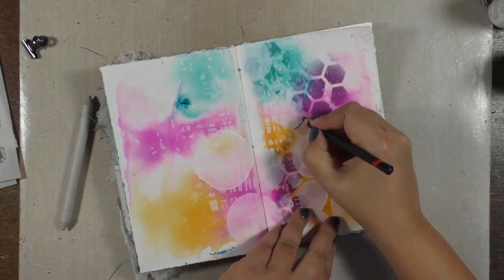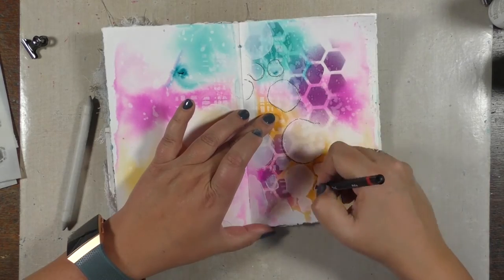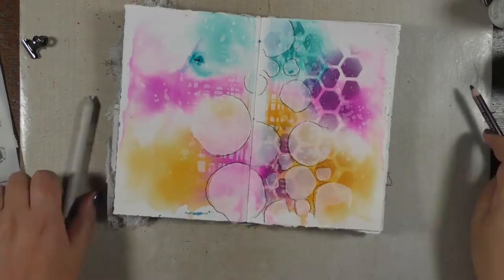To define my circles a bit more, I added some shading to them using a charcoal pencil and a blending stump.